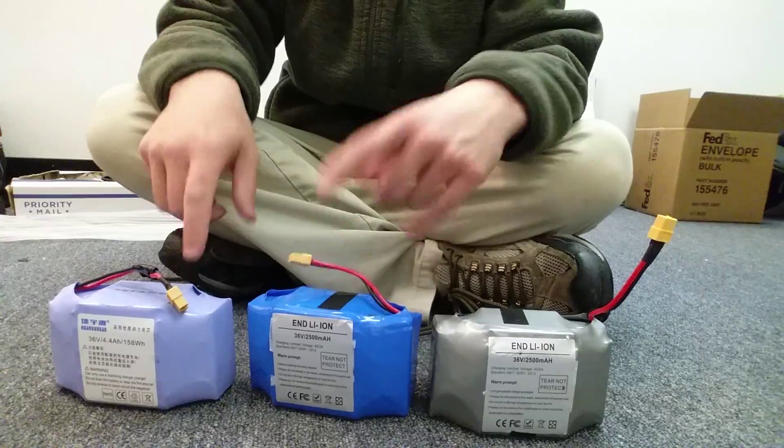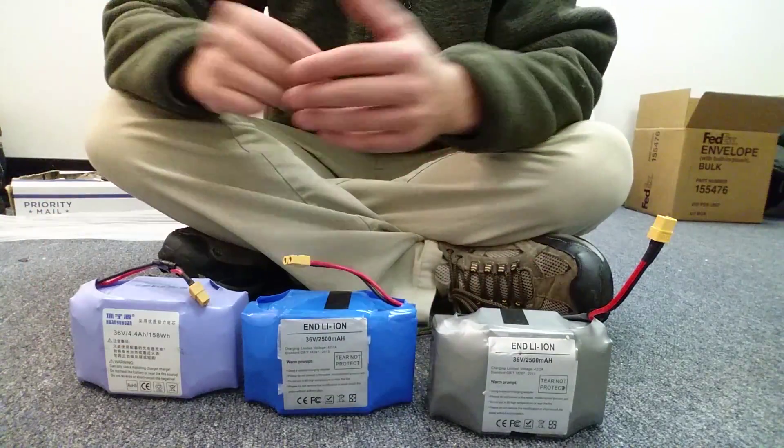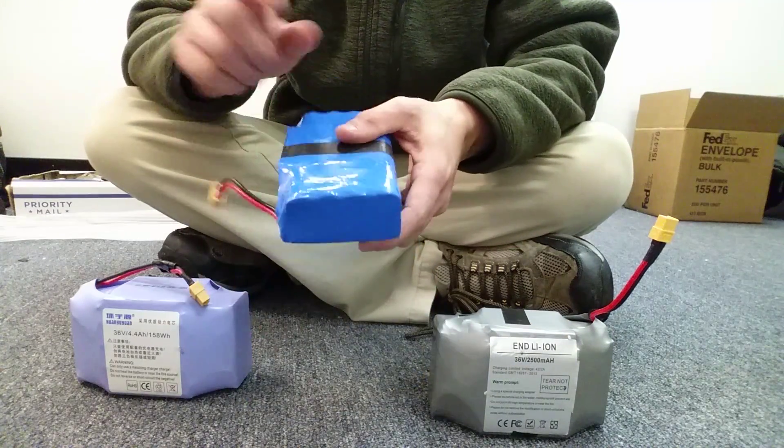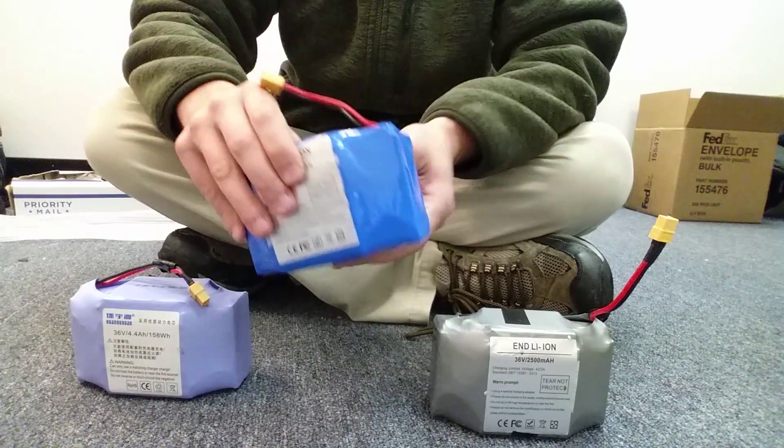The color of the wrap on the battery doesn't mean anything. This is literally just a plastic wrap — it's what's inside that matters. Most people probably never open up the batteries to actually check them out, but I did open these up. The cells contained within these are the purple Samsung batteries. So these are official Samsung batteries.